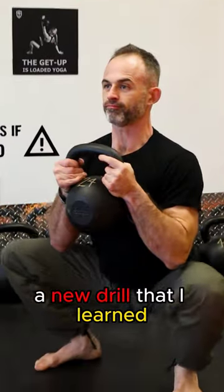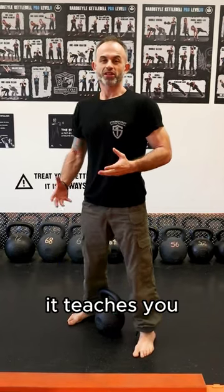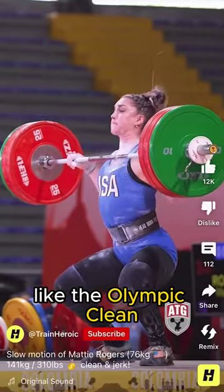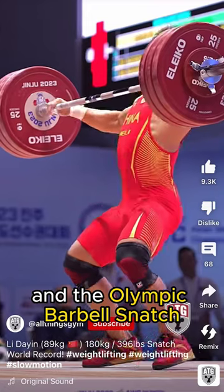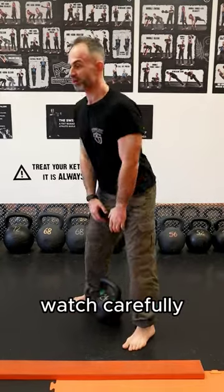I want to teach you guys a new drill that I learned from my colleague Anna Carrington at Strong First. This is the Kettlebell Goblet Drop Squat. It teaches you, like the Olympic Clean and the Olympic Barbell Snatch, how to drop underneath the weight, but using a kettlebell. Watch carefully.